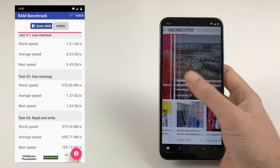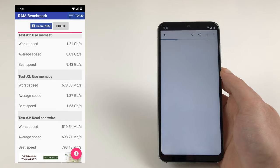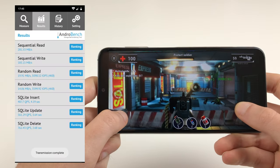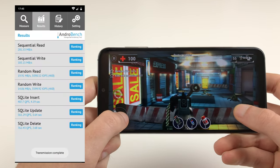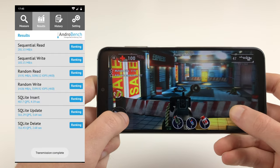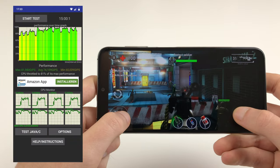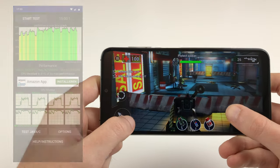The phone handles lots of open apps just fine, with no reloading or delays when switching between them. Older games like Unkilled can be played smoothly at the highest graphics settings, while newer games like Asphalt 9, World of Tanks, and PUBG need reduced graphics settings for smooth gameplay. The phone never got uncomfortably hot when playing any of these games.